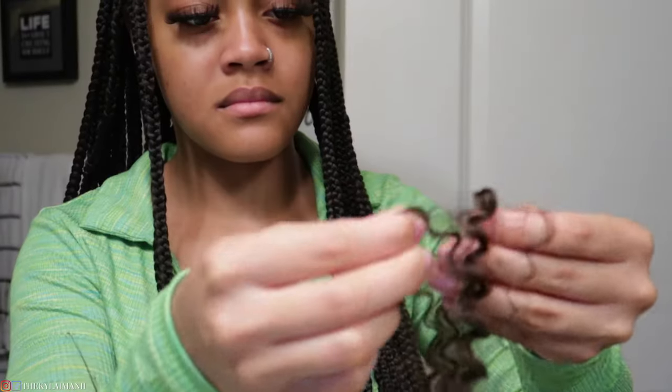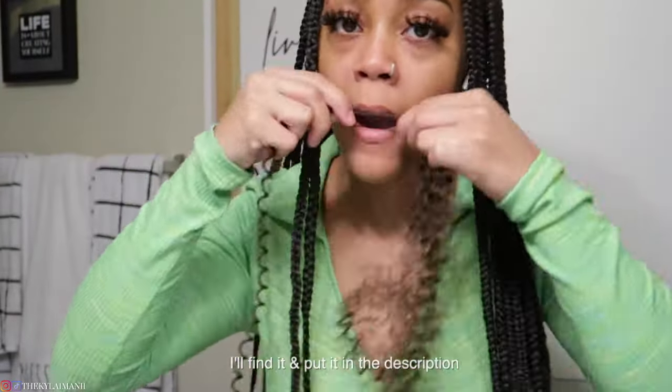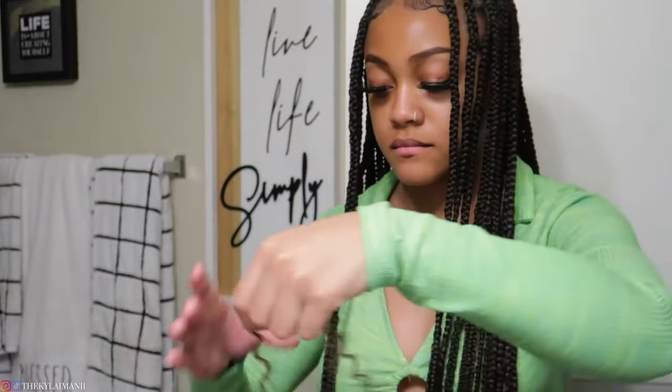You'll also need two hair ties and some Got To Be Glue. I actually don't remember the exact hair I got because I've had this hair in my bathroom forever, but it's basically just some curly crochet hair. Starting out, I'm just gonna separate the hair — you want the strands to be pretty relatively small, about that size.